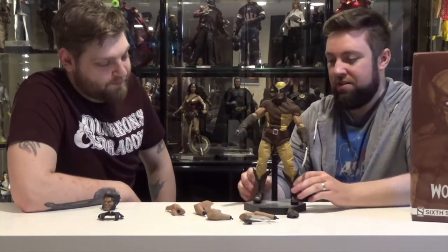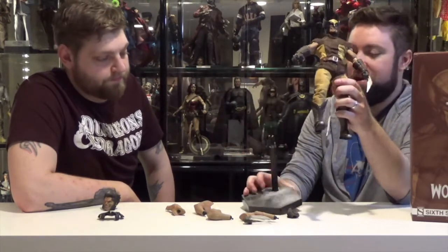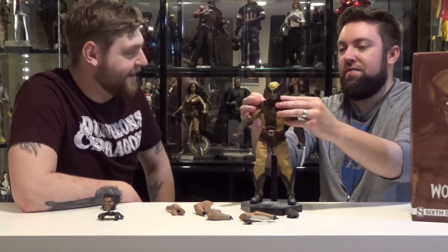He's got the usual crotch peg, stands like this. His base just has a cement brick-looking finish and then some Wolverine claw marks. I don't know why he's clawing up the floor, but there it is. He's an angry man — an angry Canuck. He's a short, angry man.